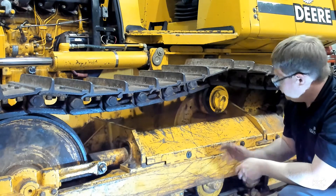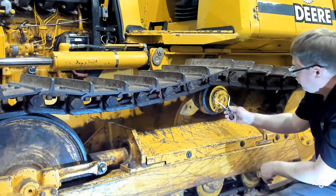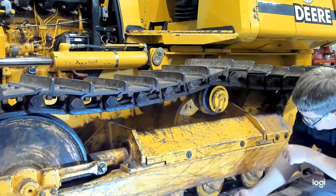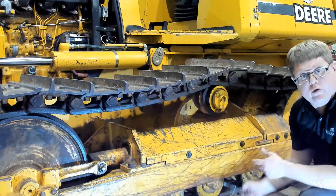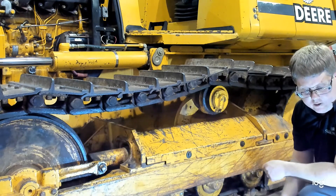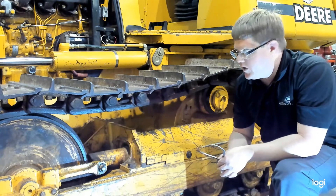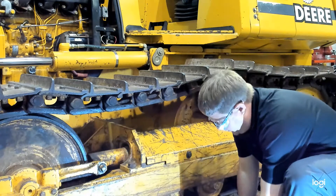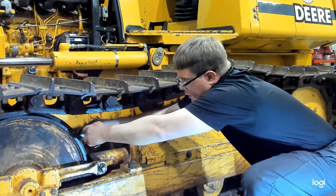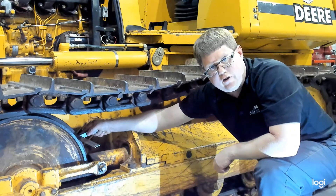You can also use a caliper — probably a larger size — to check wear on the rollers. Up top is the carrier roller; you'd want to check its width. On the track rollers down below, you'd check the surface where the track links are riding. For the idler flange, identify the specifications, and measure across the raised surface and down to determine how much wear has occurred.